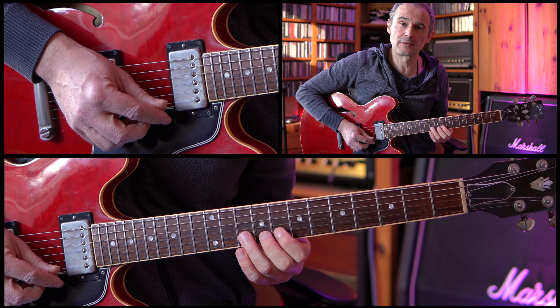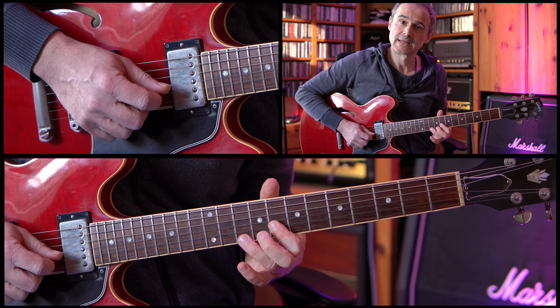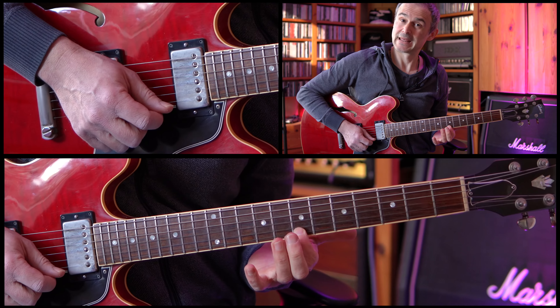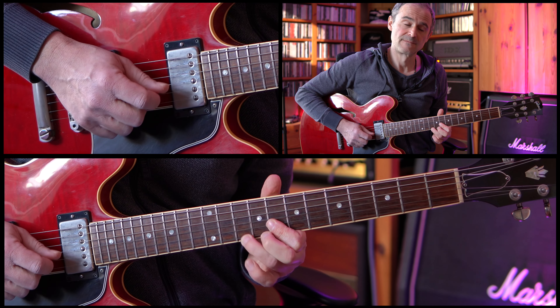We're ending one more time on this 8th fret of the B string, but now the B section is starting. First we are holding this 8th fret, and then we're going up to the 10th fret of the B string, doing a pull-off to the 8th fret. And this pull-off is played twice.